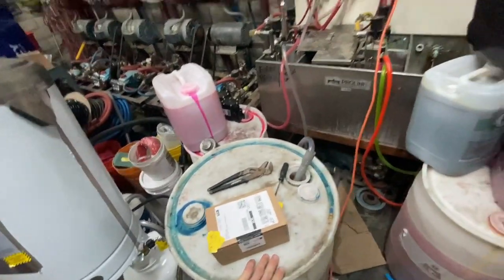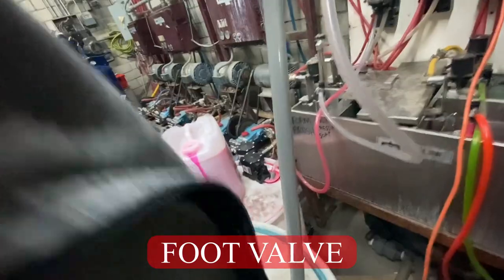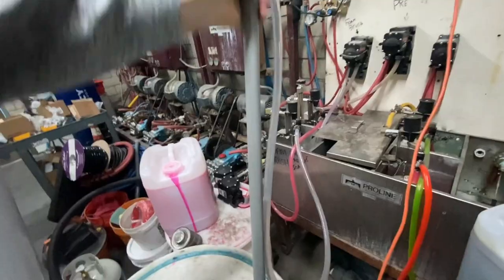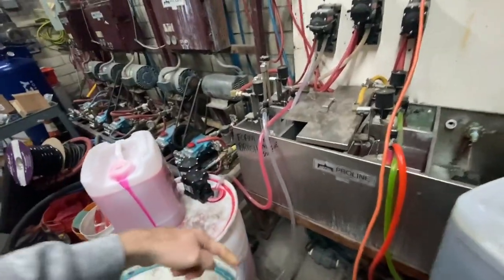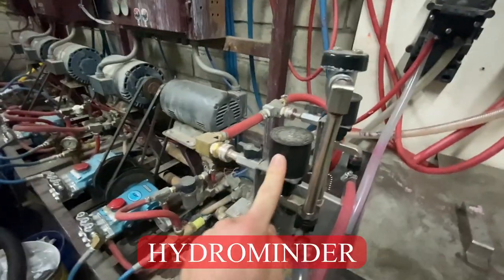This is the soap brush, for example. It's the pole — it sits in there. That's a blue foot valve. It's a one-way valve, so once the soap gets sucked up, it doesn't come back out. That comes up all the way through the tube here, and up into here. And this thing is a hydrominder.